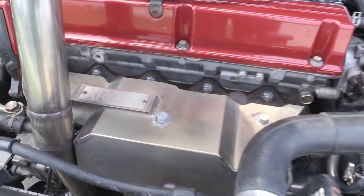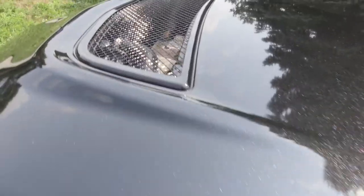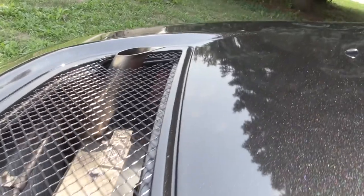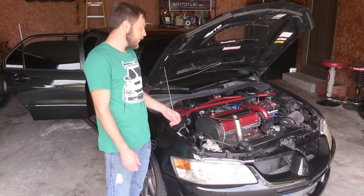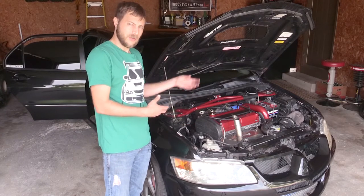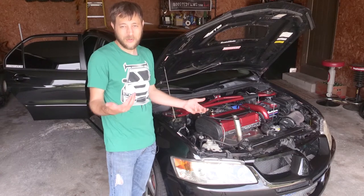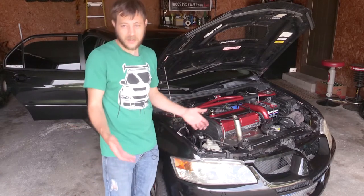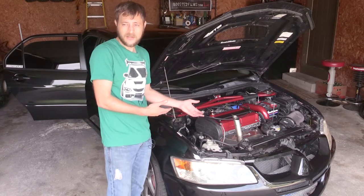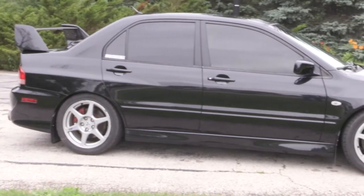I also got an ARC titanium exhaust heat shield that I put on. I had to modify it to make it fit for the external dump going through the hood. That actually worked out perfectly because the ARC heat shield I bought was cracked in that corner anyway, so I had to cut it up — which is a little crazy knowing how expensive ARC parts are — but I found a good deal on it used because of that crack, so it was meant to be.